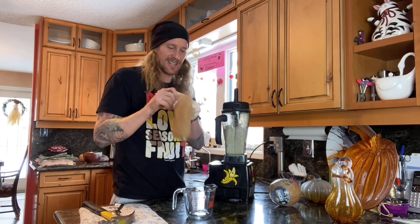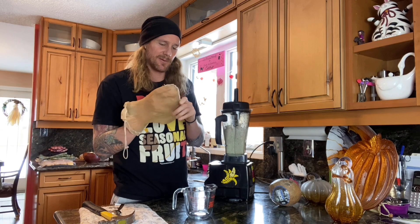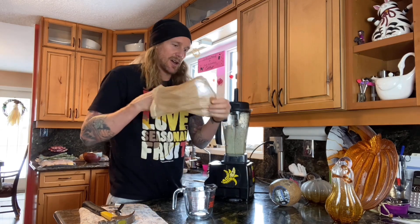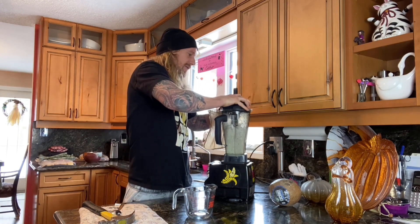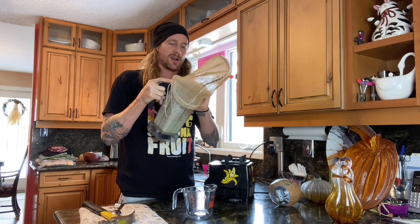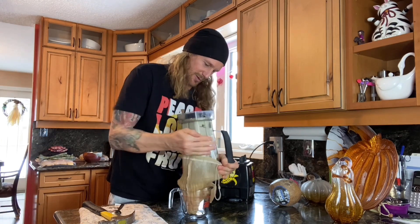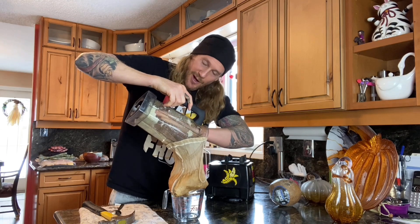That's pretty good blending. This nut milk bag is a high quality one — almost a waxy, really fine nylon. I like to put the stitching facing out so there's a little less material mixed in. I'm going to take it off the blender and put it over the entire top of my container, trying to get all of this blended coconut out into the bag.